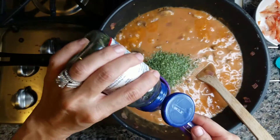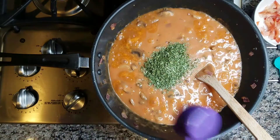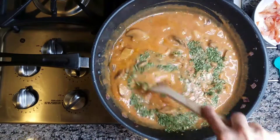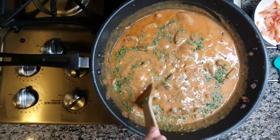Here I am adding in my fresh parsley — which really isn't fresh; it's that freeze-dried stuff. I really like it a lot, but I find that when using these herbs, fresher will probably be better.